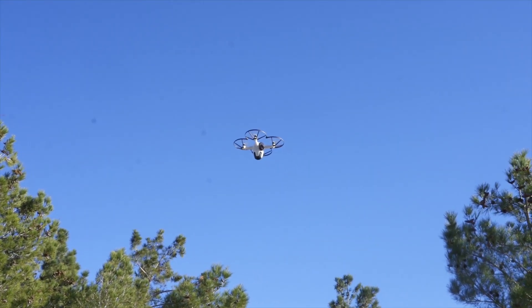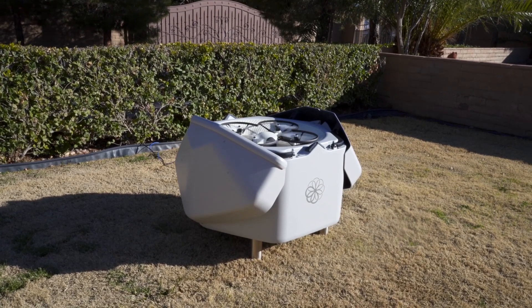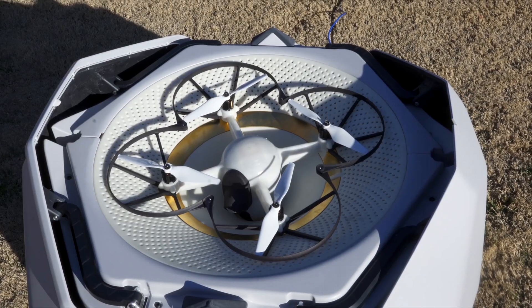The Cortex-M4, Cortex-M0, Cortex-M33, and a Cortex-A57 — all of which enables the drone, the base station, and the sensors.